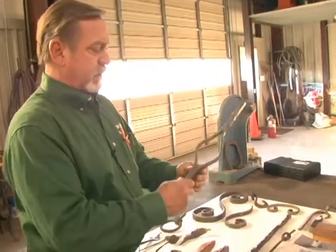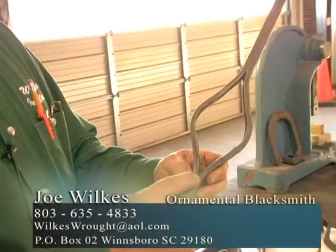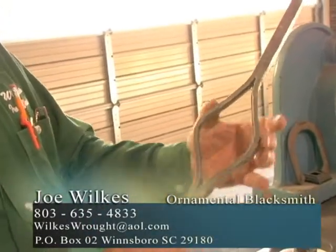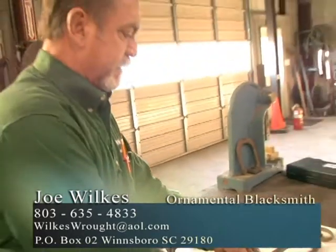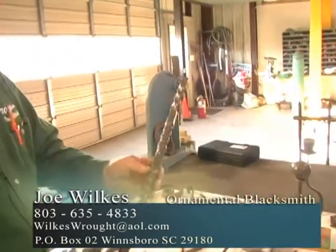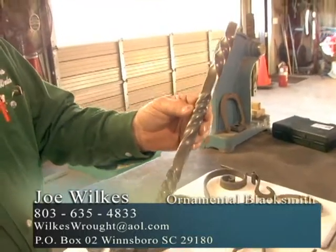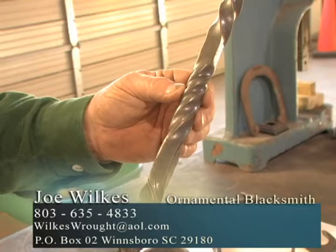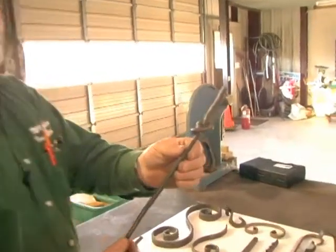One other thing we can do on ironwork is split. This piece was heated up red hot and split with a chisel — it gives you an eye effect, which you can use for different elements in the ironwork. Another technique is twist. I'll show you a twist later when I actually get to work. And then, of course, when you get angry and frustrated, sometimes you just tie a knot in the steel.